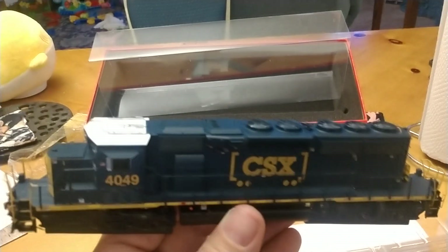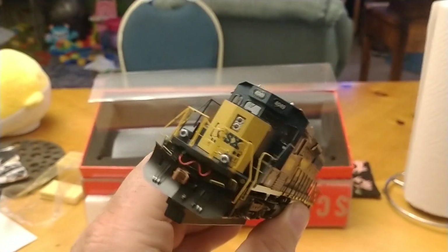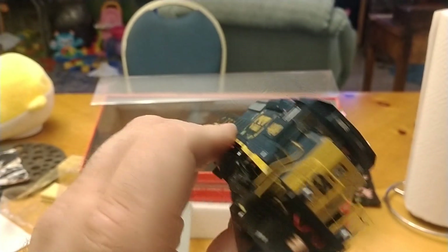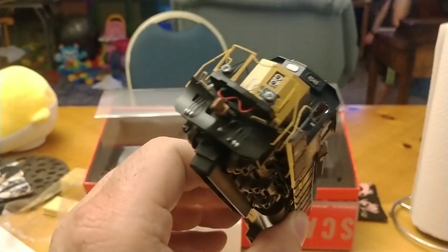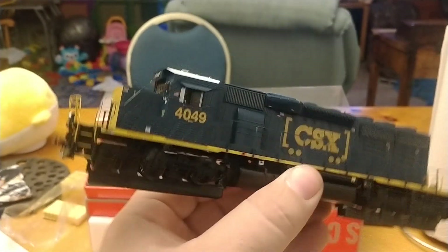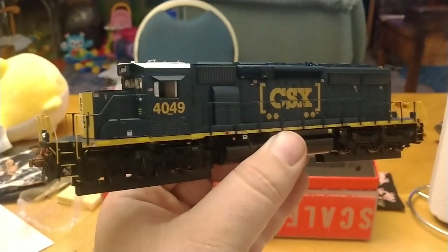So there she is guys, my second branding unit came in today. I'll play with it tomorrow. There's actually a guy on YouTube that reviewed this the other day, which is really awesome. I can't wait to run it. And I'll do a video on it tomorrow night. Until then, happy railroading — you guys have a train-tastic day. And I'll catch you later.